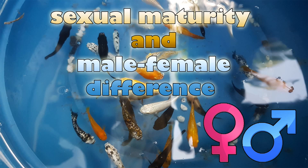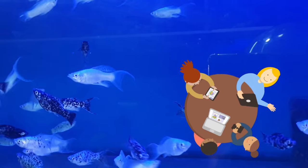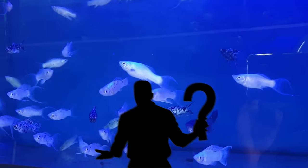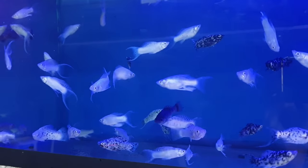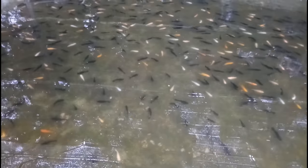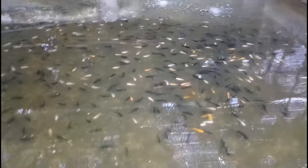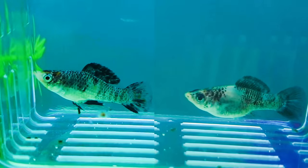Now, sexual maturity and male-female differences. It's an interesting experience to identify molly fish gender. First, make sure that mollies are mature enough, because mollies usually don't display gender at an early age. Let the molly fish fry grow into mature fish for at least a few months. After they reach the age of maturity, you can identify their gender based on five signs.